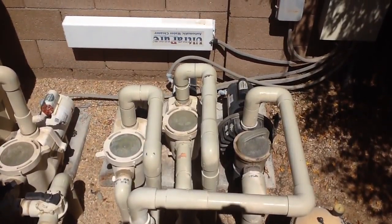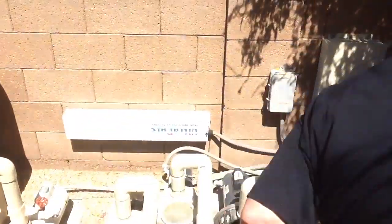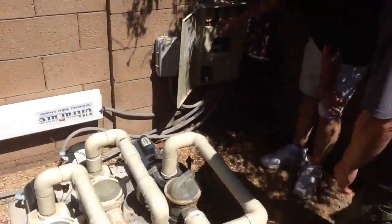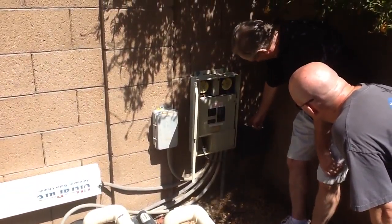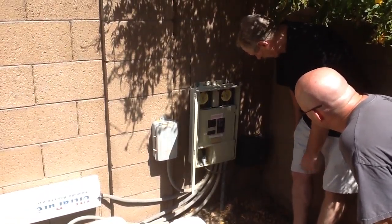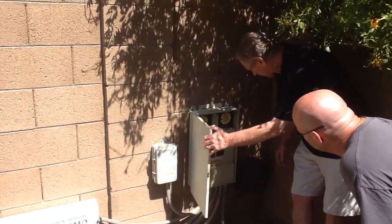How do you turn everything on? Right over here — I have it on the timer right now. It's over here. This is the filter, this is the in-ground, and this is an in-ground. These are all on. This is for the lights — it's on the timer also. You can set it to whatever you want, so it'll come on at night.